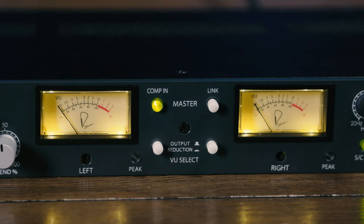The dual diode bridge compressor is a two-channel unit. You can link those two channels in stereo or use them independently for two mono signals. There are duplicate controls on the front panel for both channels.